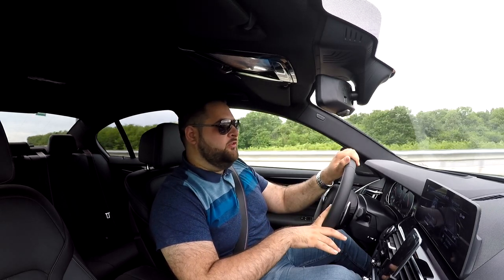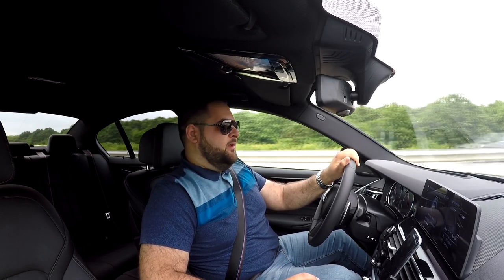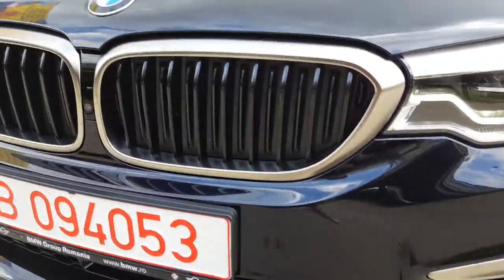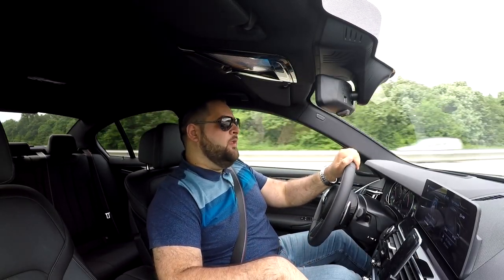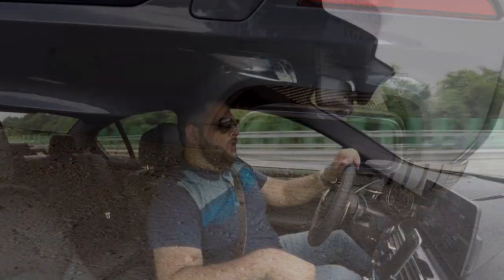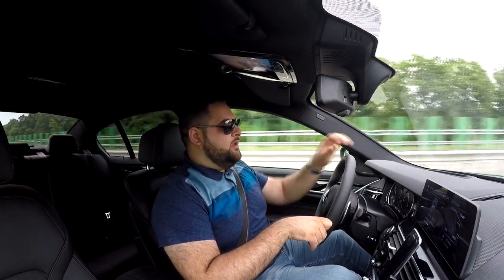How do you differentiate an M Performance model from the rest of the range? All M Performance cars come with the M Sport package on the outside — except the 7 Series M760i, which you can get with the Excellence or Design package. You get M stickers on the front fenders, and for M Performance models specifically, you get ferric gray accents on the front, the kidney grille, the air intakes on the sides of the bumper, and the rear view mirrors. The tailpipes are trapezoidal, which is something you only find on an M Performance model, and you get M550D badging all around the car, from the door sills to the dash.